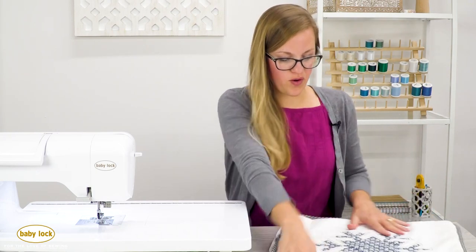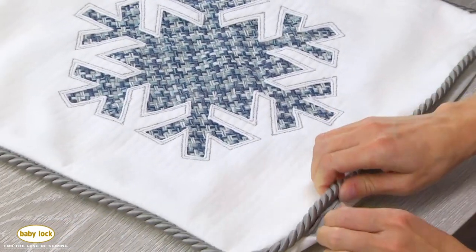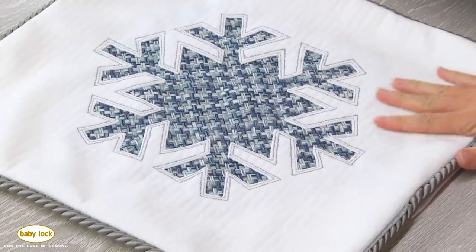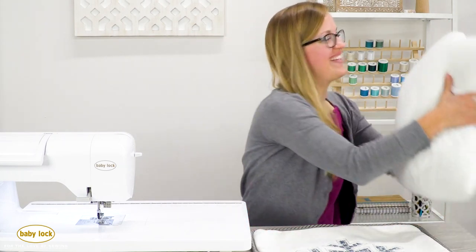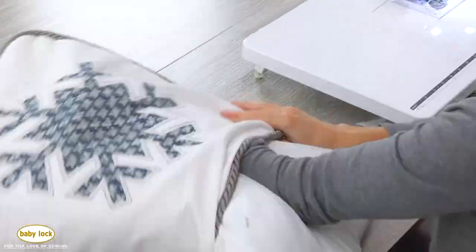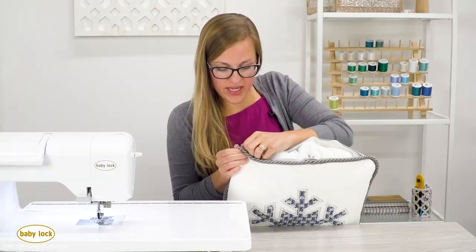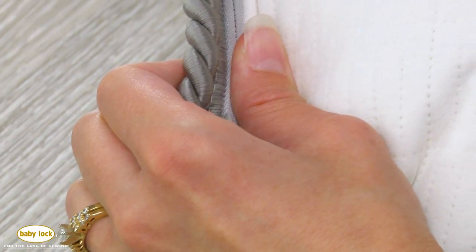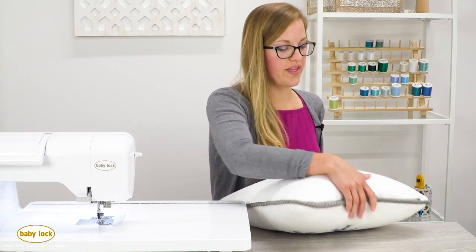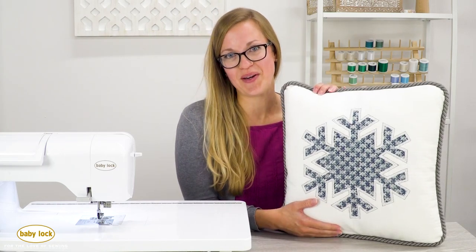Oh my goodness it looks so nice! Let me bring that last corner out. I love it! Let's close that zipper up to make sure we're good there. The zipper zipped — that's exciting! And last but not least, let's grab that pillow form and stuff it. Fluff it how you want it, then get that zipper zipped up. You can see the zipper on the back side, but it's on the back side underneath that really thick cord, so no one's going to see it — only you will know it's there. It looks so great! I hope you enjoyed this project — make sure to check out more of them over at babylock.com. We'll see you there!